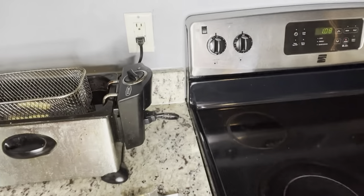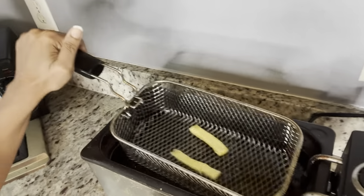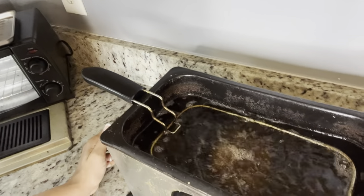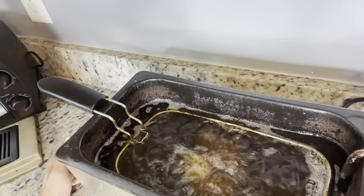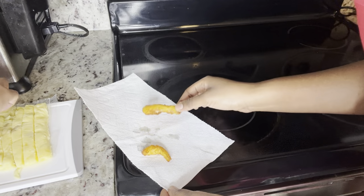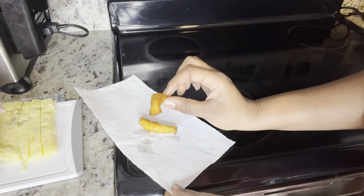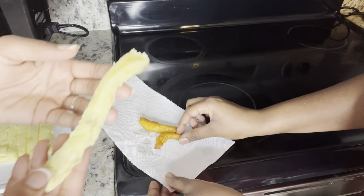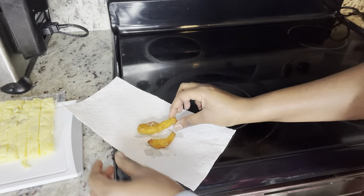All right, let's see. I wonder how long they fried it for — I guess until it's done. We'll know when it floats to the top. We tested just a few to make sure it was going to give us what we needed, and it did! So we're gonna try some longer ones and come back to taste them.